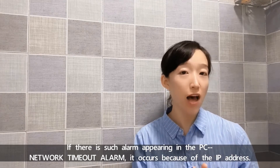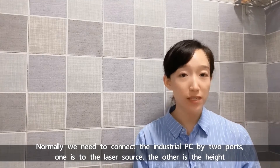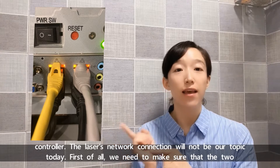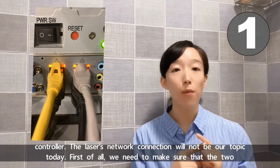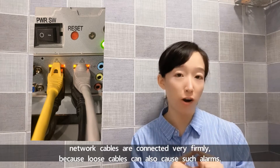it occurs because of the IP address. Normally we need to connect the industry PC by two parts: one is for the laser source and the other is for the head controller. The laser's network connection will not be our today's topic. First of all, we need to make sure that the two network cables are connected very firmly, because